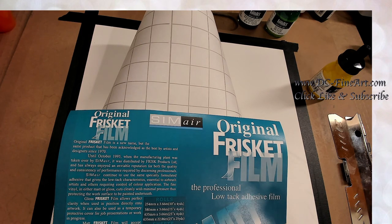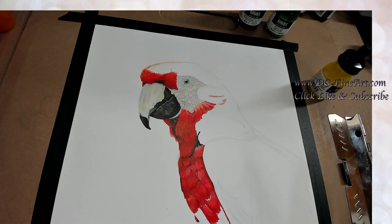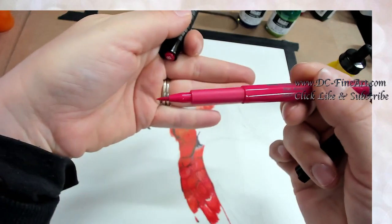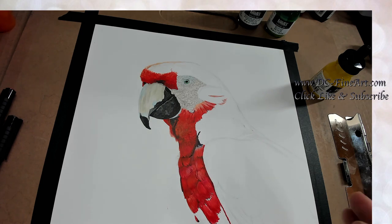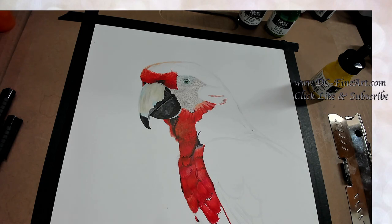I started working on this parrot — I drew him up and then started using these Pitt pins, which are ink brush pens kind of similar to a marker but with a little bit of a point on it. I started using them and then took out a scratch paper because I wanted to see what I could do for a background behind him, and I tried doing like brushing over them with these artist Pitt pins.